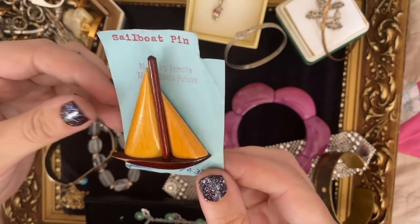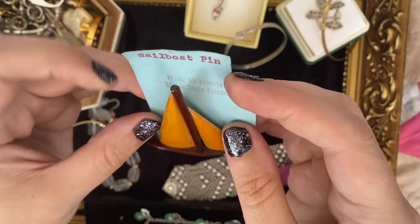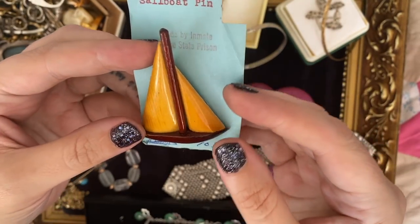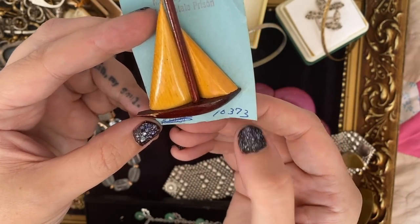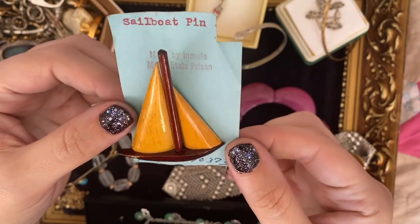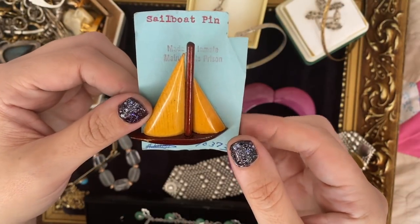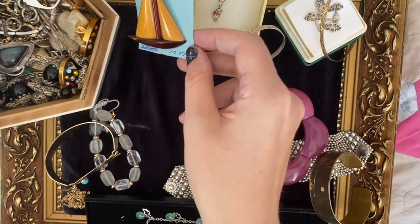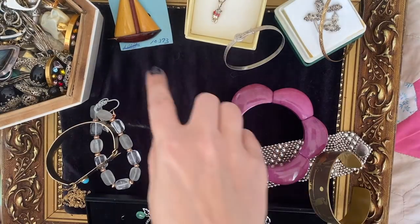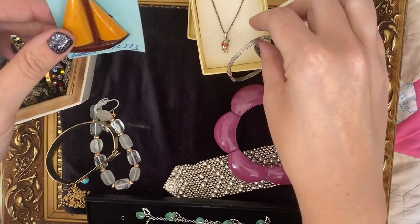This I also bought from Cowbridge the other day. I thought, oh, that's a nice little boat. It's a sailboat pin, made by an inmate of Maine State Prison. I don't know if that's maybe like a prisoner number down there. It's a bit macabre, I know — but you don't know what they were in for, it might have just been tax evasion. Still, an interesting little bit.